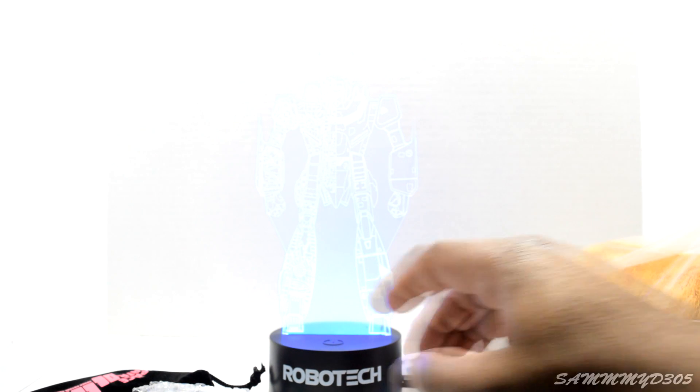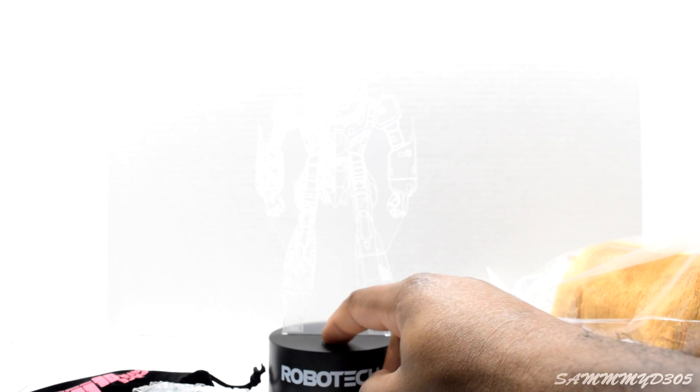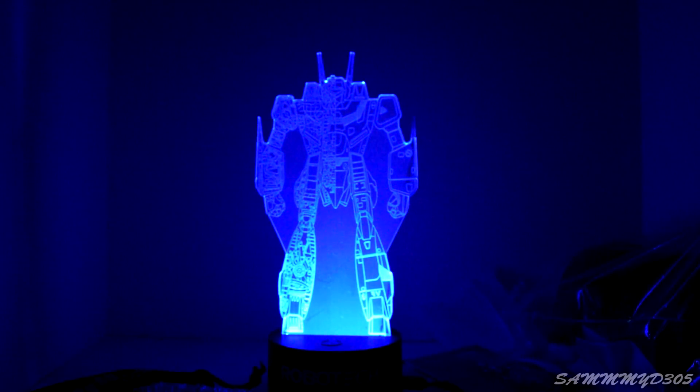It's blue! Oh, it actually does change color — red! I think I like the blue the best. Let's cut the lights out and see it. Not too shabby! All right everybody, that was my video for the loot anime crate — that was everything that came with it. And as always, until next time.